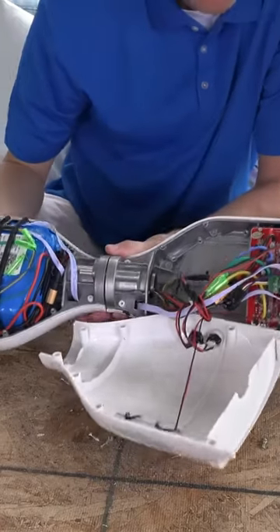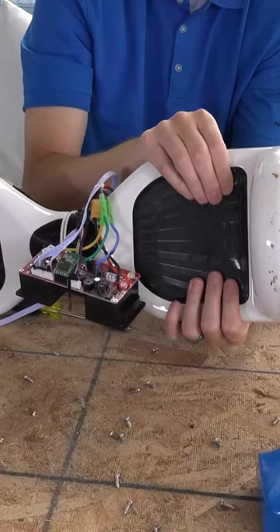When a rider steps onto a self-balancing scooter, the sensors detect the change in center of gravity and the control system activates the motors to maintain balance. As the rider leans forward or backward, the sensors detect the movement and adjust the speed of the motors to move the scooter in the desired direction.